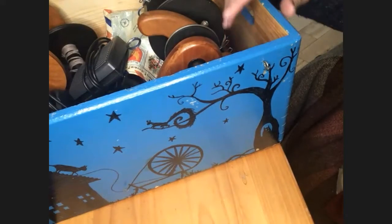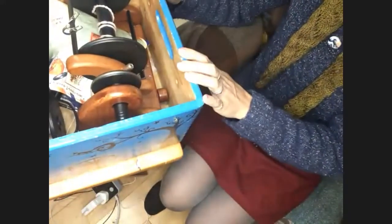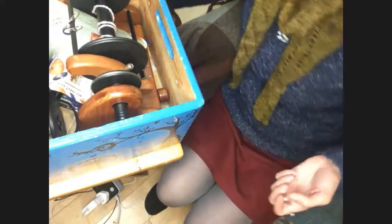Mine lives inside this box, which is quite a nice way of storing it. That's one nice thing about e-spinners — they tend to be much more compact than a regular treadle wheel, and it lives in here with all the associated gubbins.